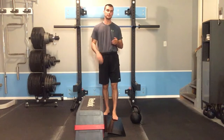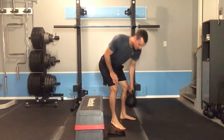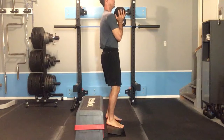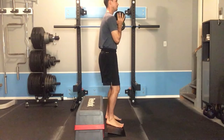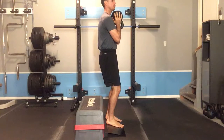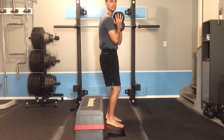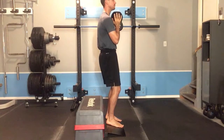Holding the weight in front of the body actually makes it a little bit easier to maintain appropriate trunk and hip alignment. With my feet up on the ramp, I start with a slight bend in my hips and knees and reach my elbows forward. Starting and finishing the movement with a slight bend in the hip and knee makes it a little bit easier to keep the hips tucked.